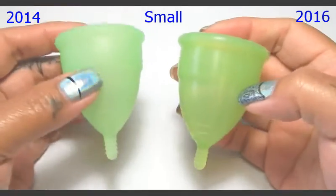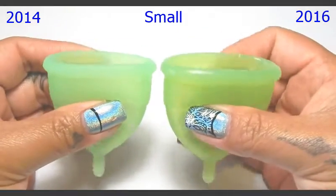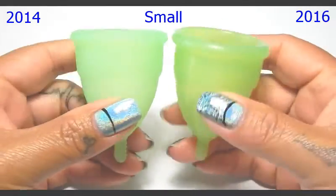Although these are said to both have a 50 shore rating, they do read differently when I give them a squish. But when I squeeze them in my fingertips this way, they do feel the same.